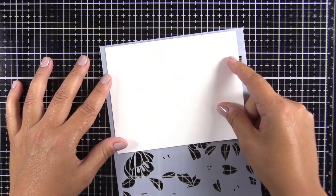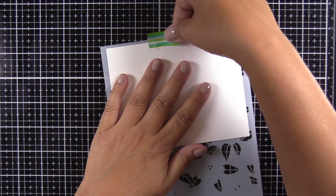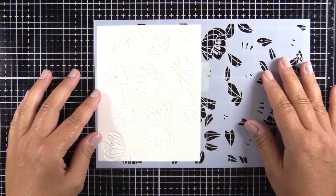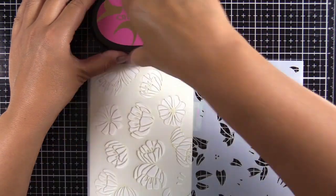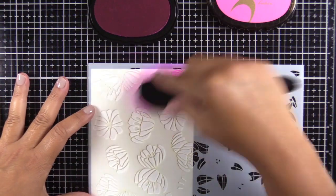I'm going to go ahead and tape my cardstock to the back of the stencil. This is just regular 80-pound Neenah Classic Crest Solar White — it's a super smooth cardstock, which is great for ink blending. I'm going to use the Altenew Fuchsia Crisp dye ink from the Spring Bouquet set and a blending brush.